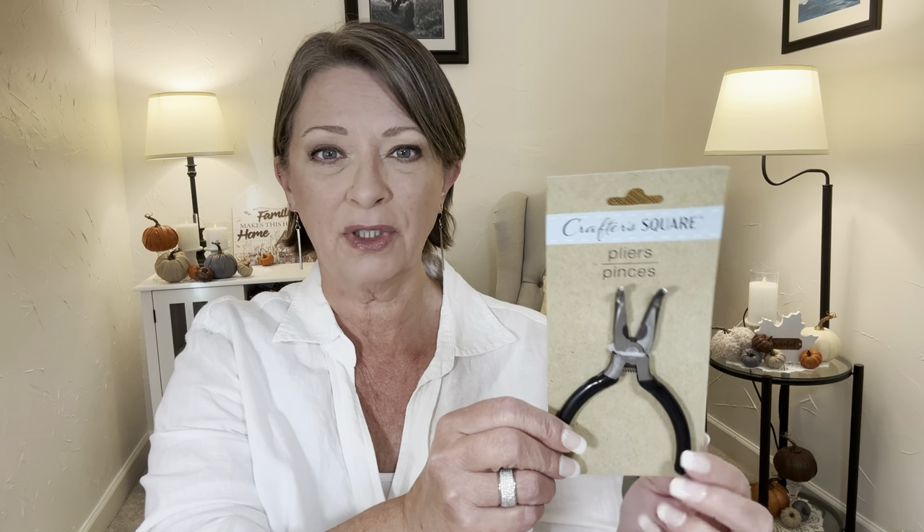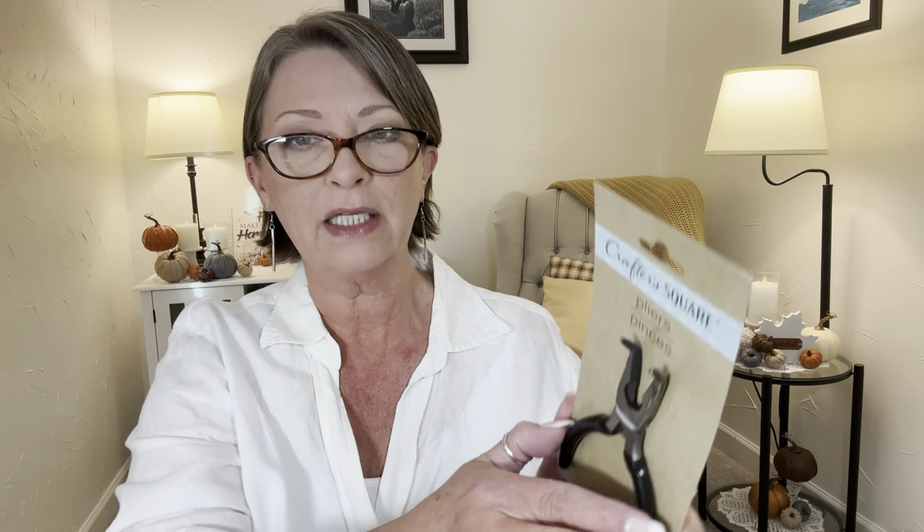Did you guys see what was in my thumbnail? They have by Crafter Square — these were all in the crafty section, not in the tool section. They have a bunch of different pliers. I love this. I used to play around crafting, making jewelry, and my pliers have gone through a lot. They seem very nice quality, like they grip nice and tight. They do have the little grippy ridges on the inside, which is excellent.